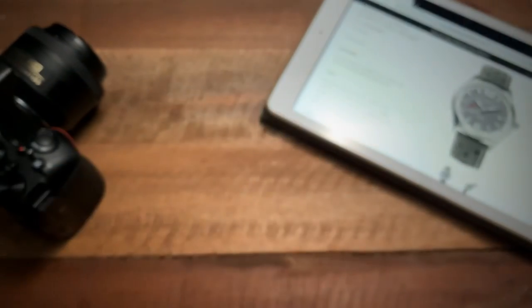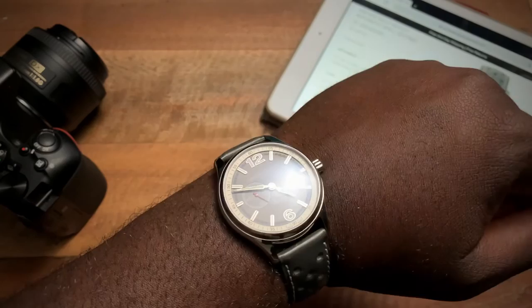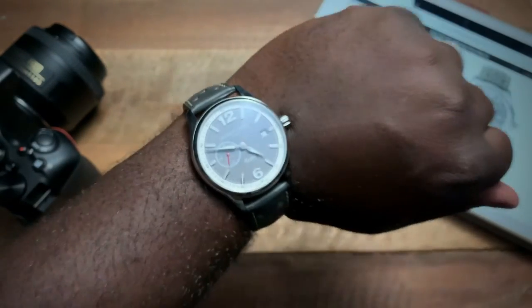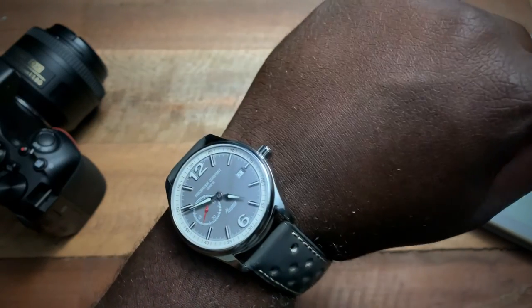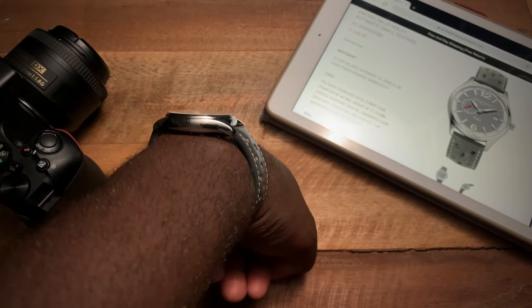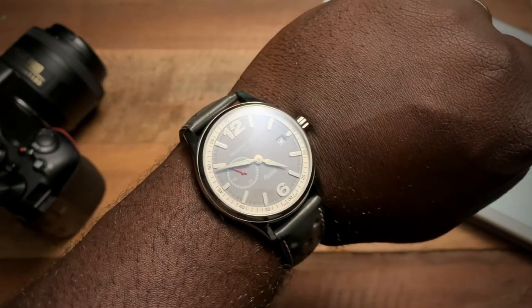Now I'll toss this on my seven and a half inch wrist so you can see how that 40 millimeter case wears. Yeah, it actually wears pretty well — 40 millimeters is a nice sweet spot for my seven and a half inch wrist. That less-than-12-millimeter thickness is nice, and there's a nice curve with the lugs. Overall it wears really really well.